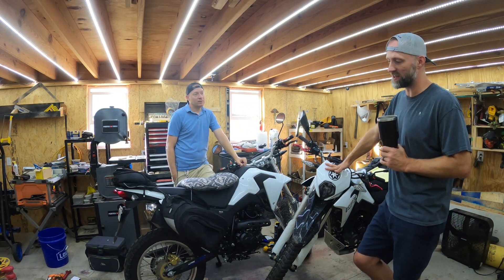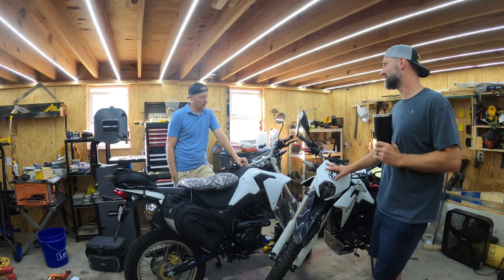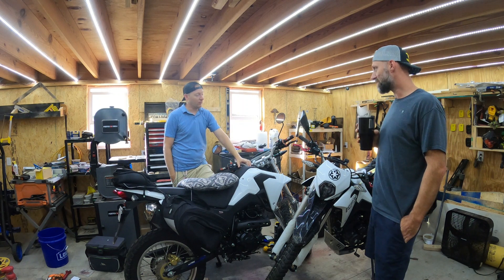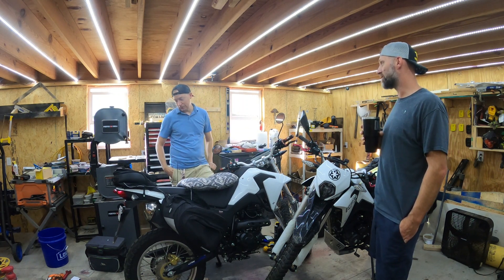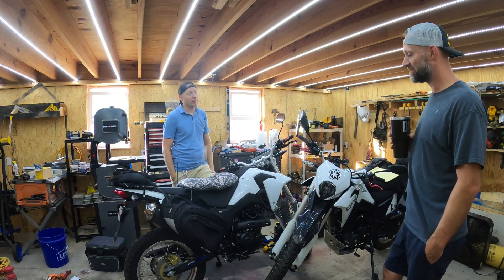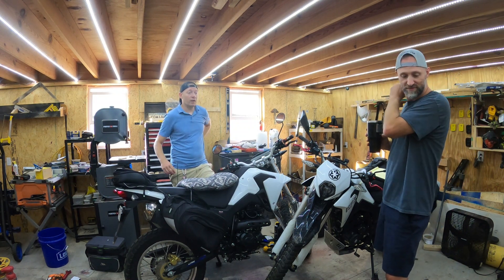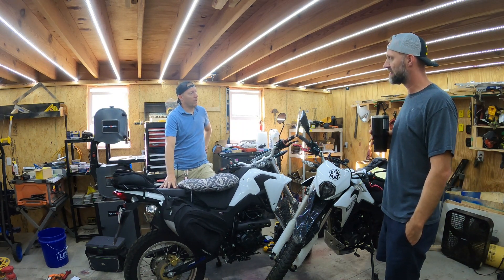One of us kept the bike completely bone stock — didn't change grips, levers, nothing — for the first 1,500 to nearly 2,000 miles, including the commute back and forth to work. Then about one to two months in, the battery went dead and it turned out the starter had gone bad.